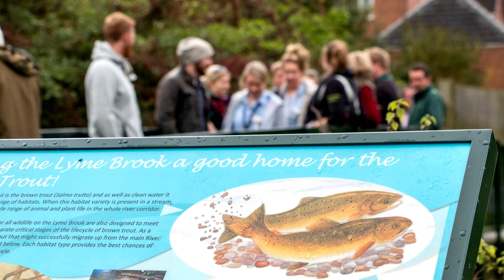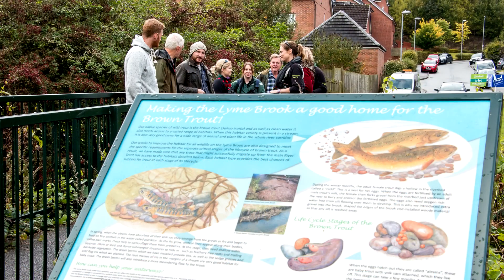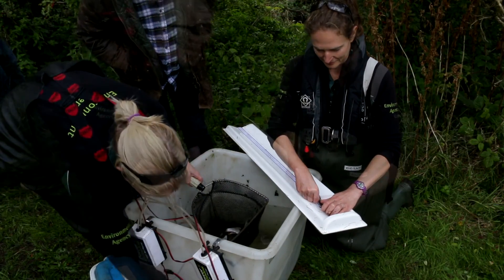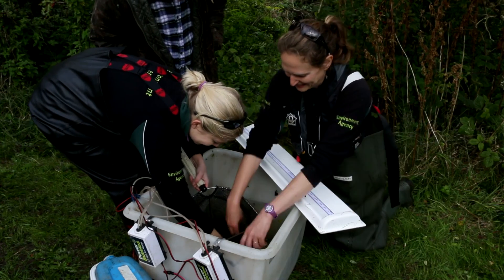So for the first time since the habitat had been improved, staff from the Environment Agency and the Wild Trout Trust were keen to see what an electric fishing survey would show.